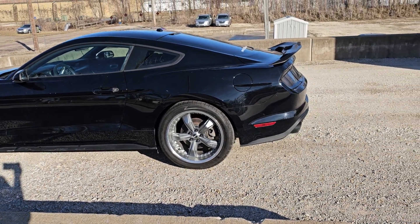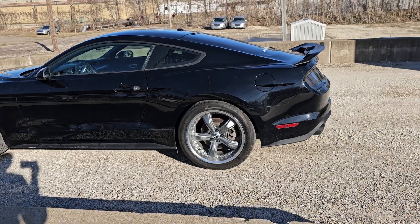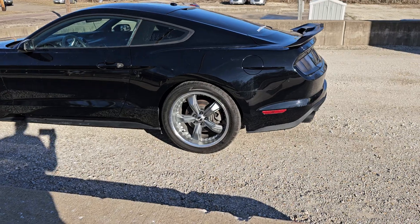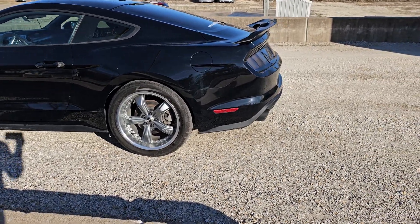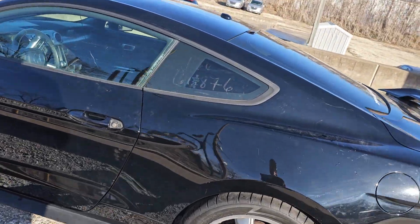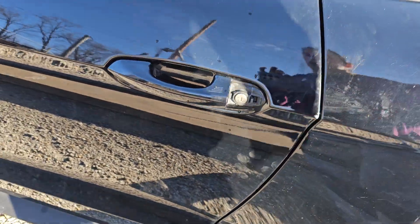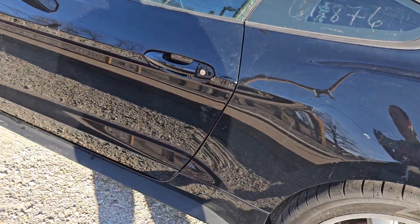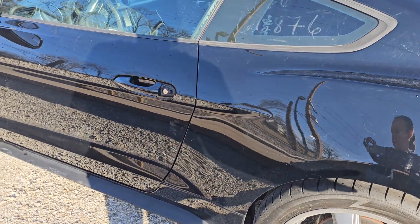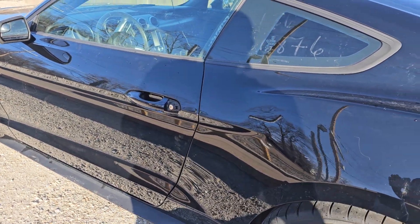2018 Ford Mustang. Beautiful car. It is just a four-cylinder turbo, but this thing gets it — I'll show you as we're driving. It'll do everything you want it to do. Body is really good on this. You've got a couple little things, like this little piece is off — I've got it inside. It's off, so you can probably replace it. It's just a little piece, probably a five-dollar fix if you wanted it done.